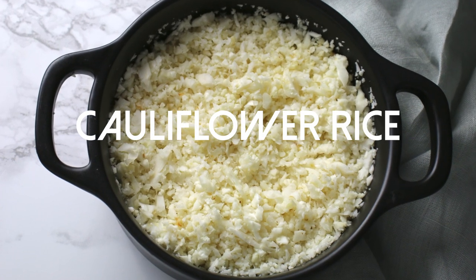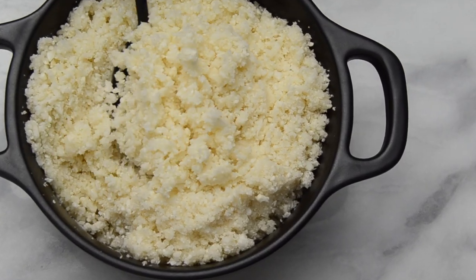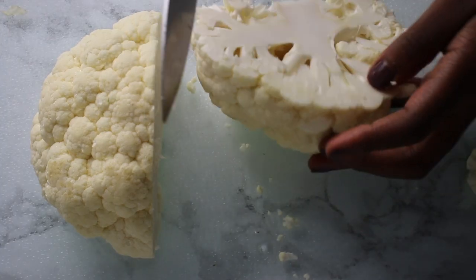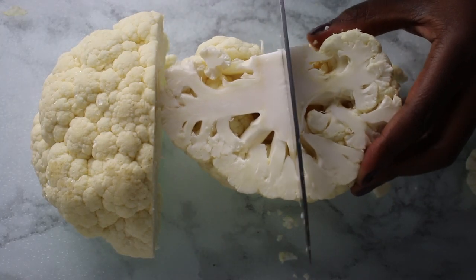Welcome to my channel. In this short video I will share with you how I make cauliflower rice. All you need is cauliflower and a food processor.